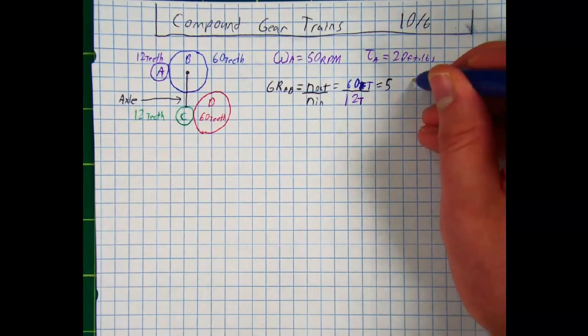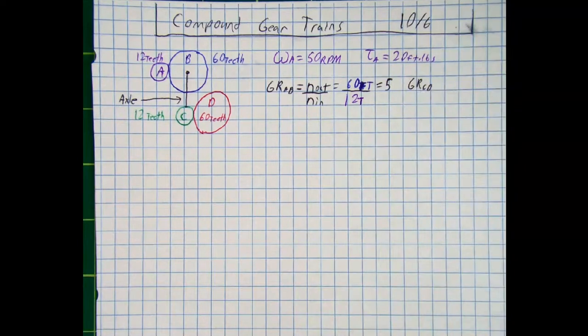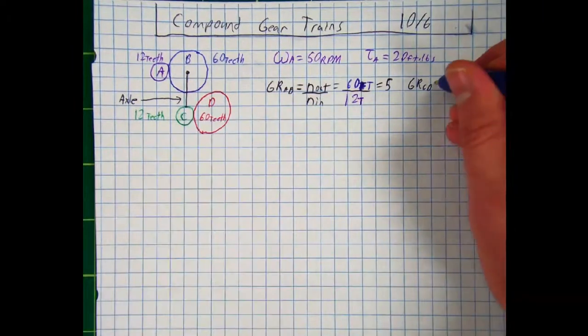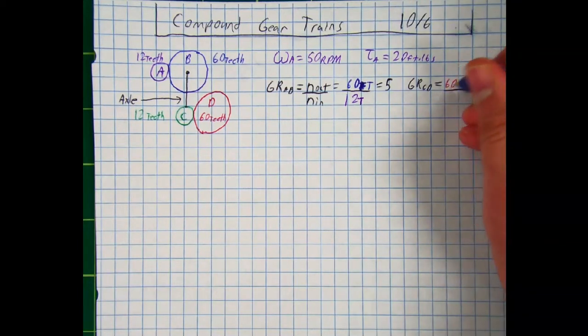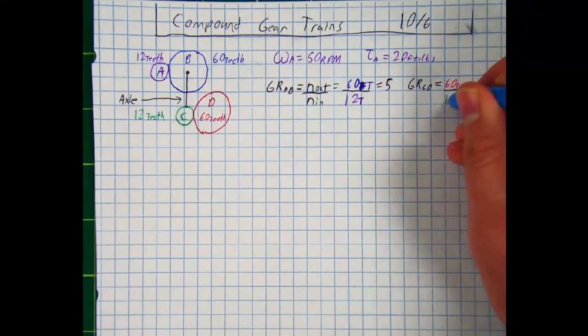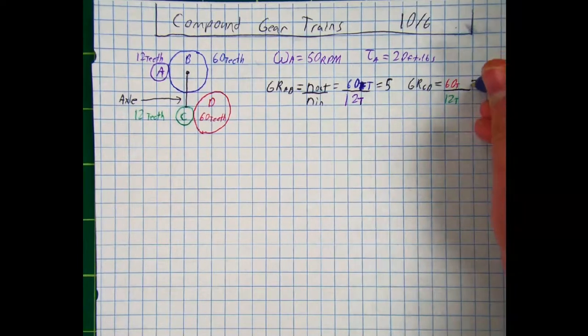What about the gear ratio from C to D? It's the exact same formula with the same input and output values. The output is still 60 teeth divided by the input of 12 teeth, which also equals 5.